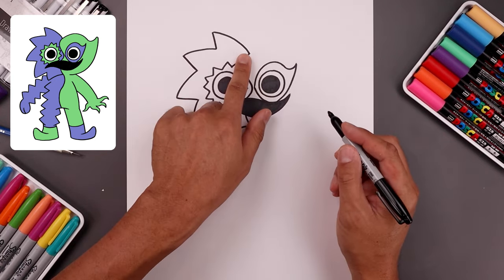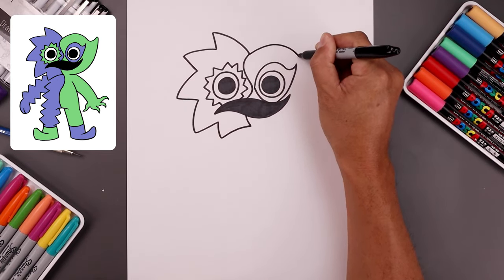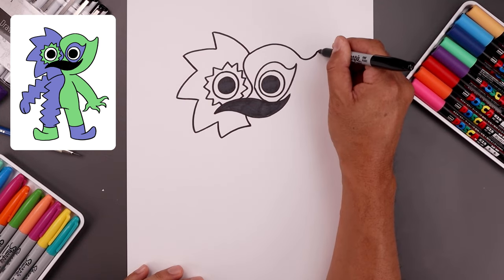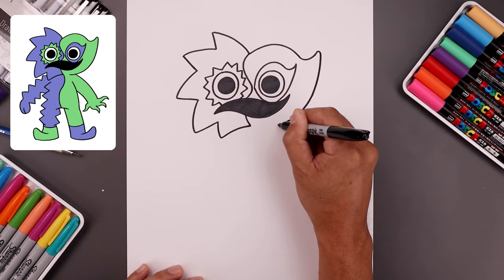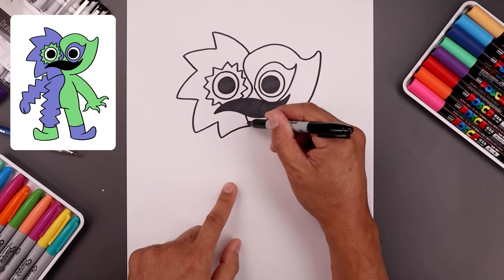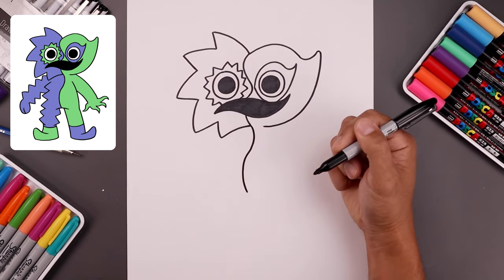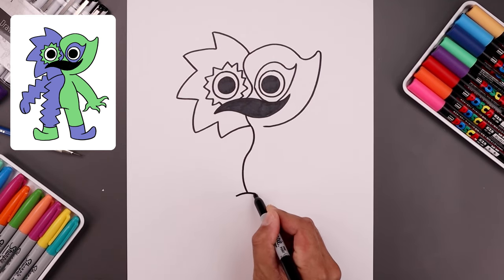Now I'm going to go back up to the top and draw on the right side. Going up above the eye, come down and bend that back up towards a point. Round up this point and bend this down, pulling that back in towards the center, leaving a gap along the inside. Now I want to continue that center seam coming down the body — bend this out, across and then down in between the legs. From the bottom, add a fold going up and then down.